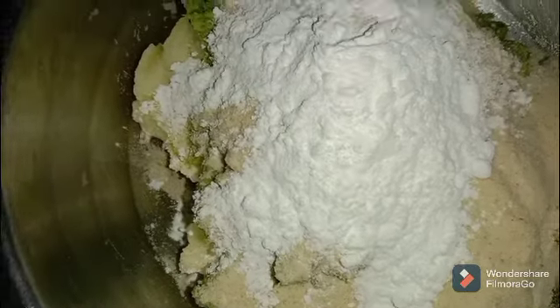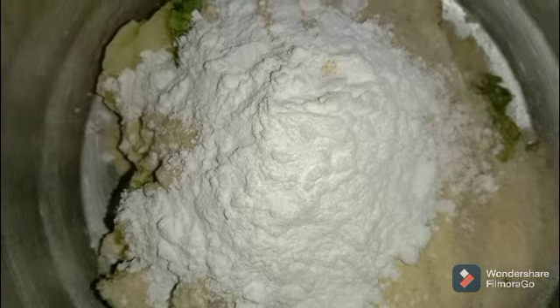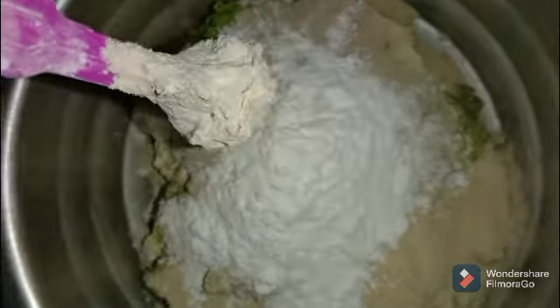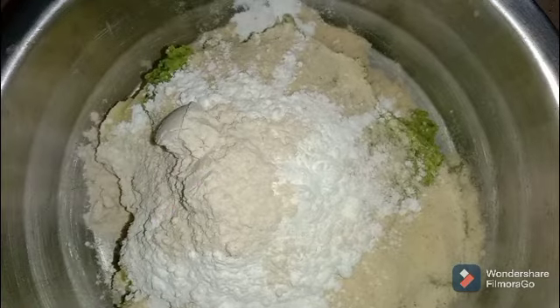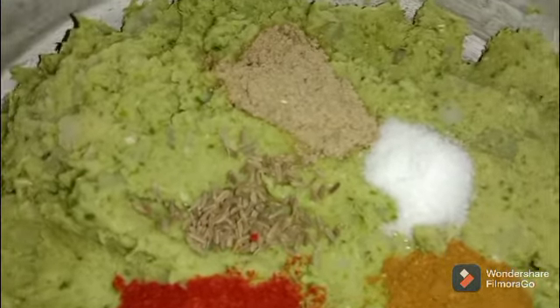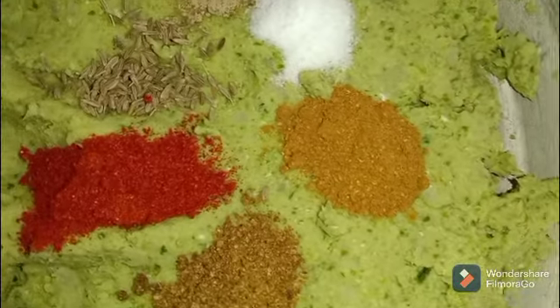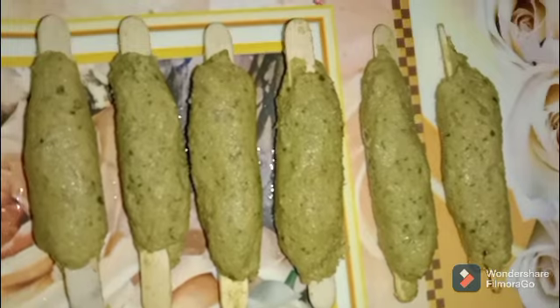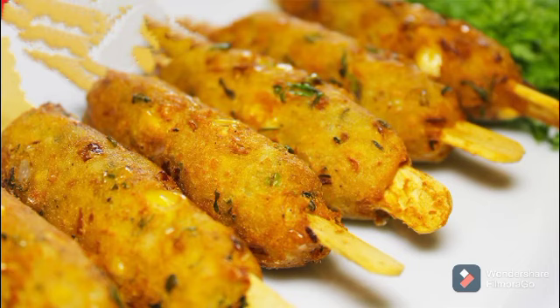We have corn flour to make the coating mixture. We have two tablespoons of corn flour and wheat flour. We also add salt.